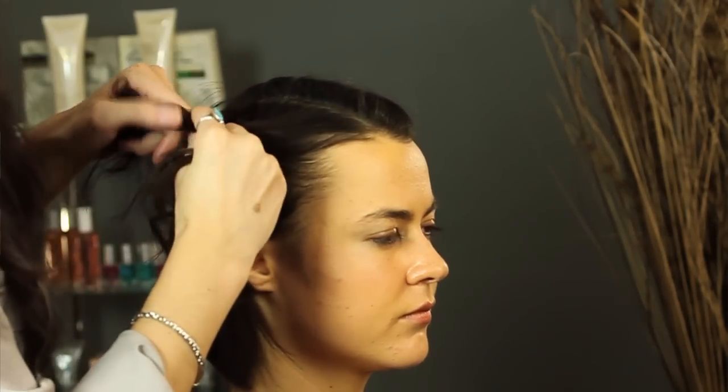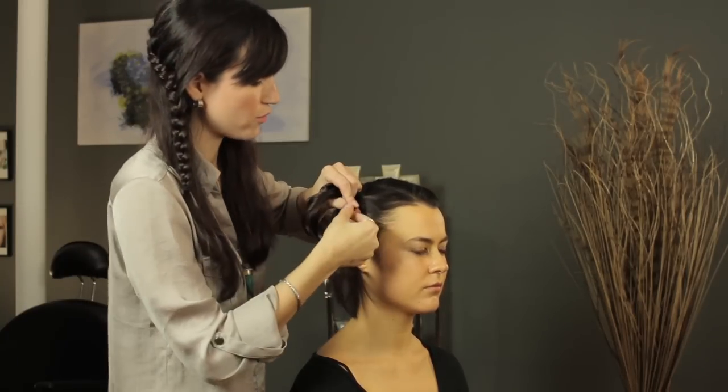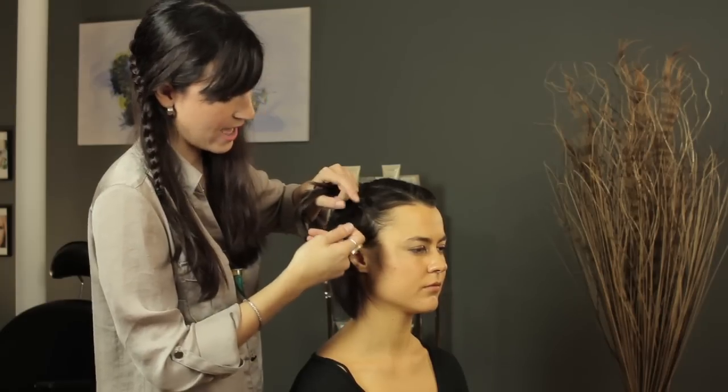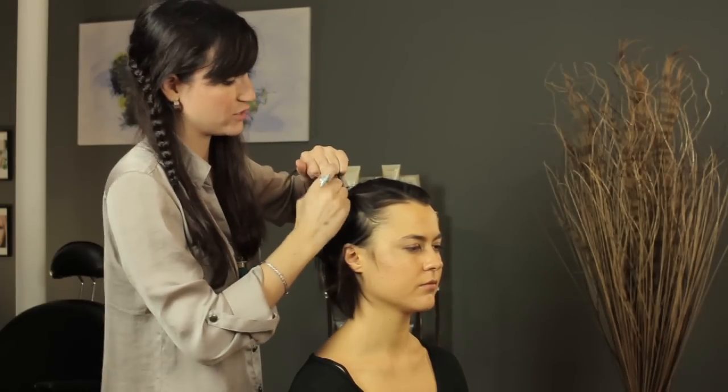When you're taking pieces from the bottom to fold up, you're going to break it in half — leave the back half to drop and take the front half over as you're doing the French braid.